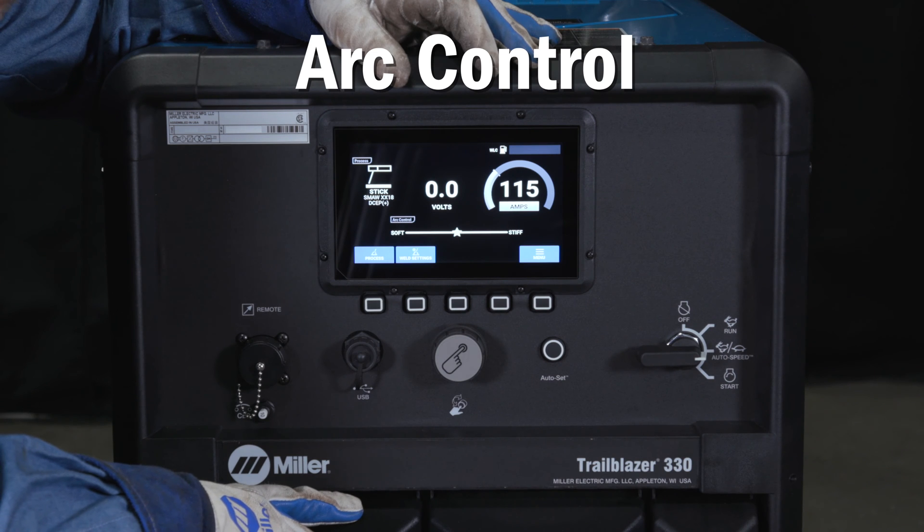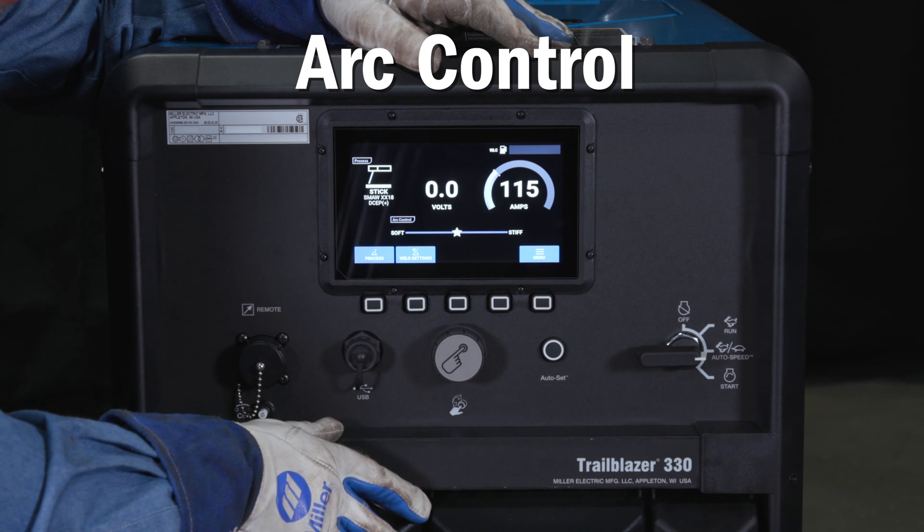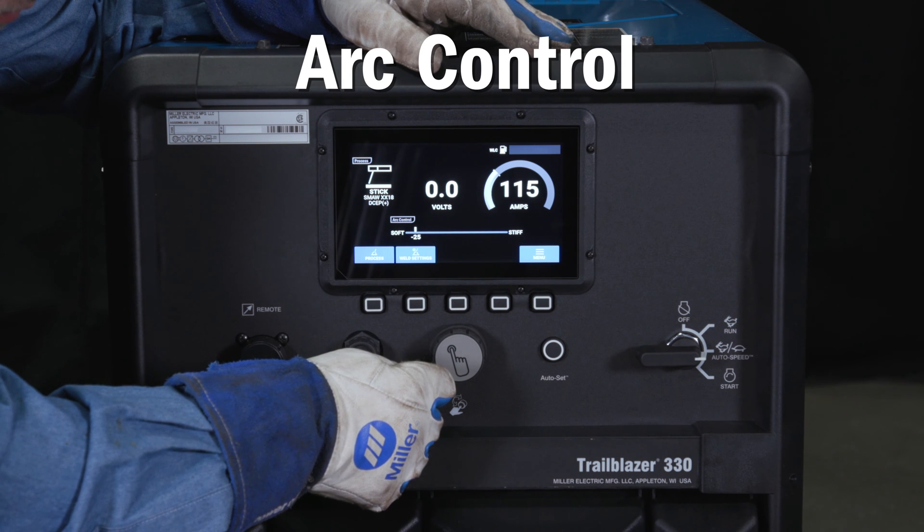Arc control is accessed by pressing the knob in, which will highlight the arc control bar. Turn the knob to the left for a softer arc control setting that results in a more fluid puddle.